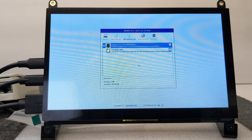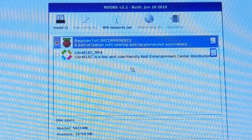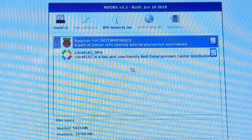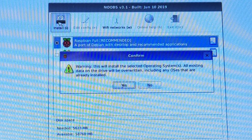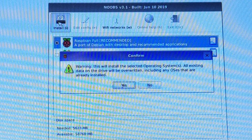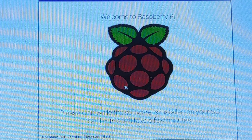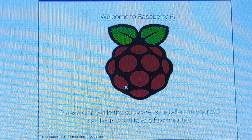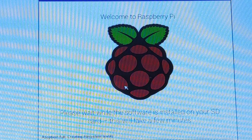The mouse is working. We want to add the Pi OS, so I clicked on the option that says Raspberry Pi OS Full, and then we're going to go ahead and install that — that's the Pi software. A warning says: 'This will install the selected operating system and all existing data on the drive will be overwritten.' We're going to say yes — it will override our SD card. That'll take a bit to complete.